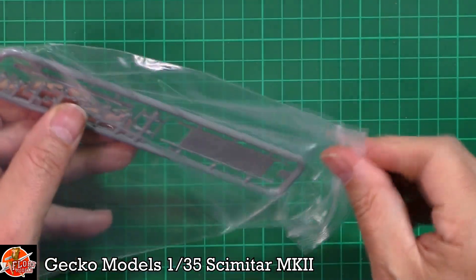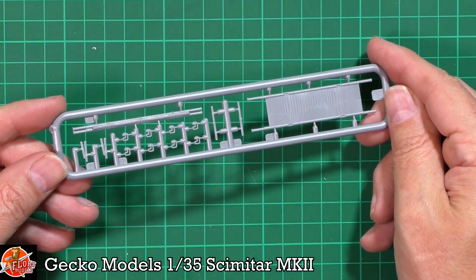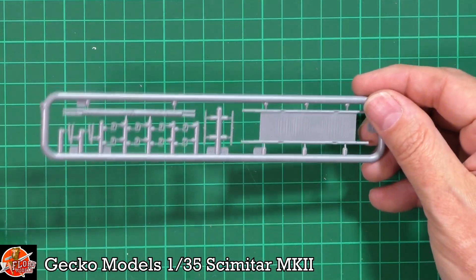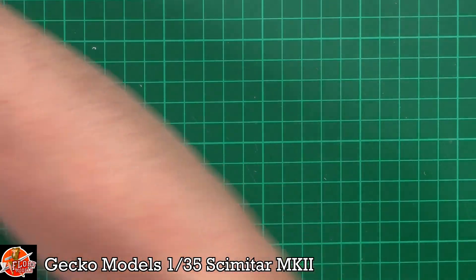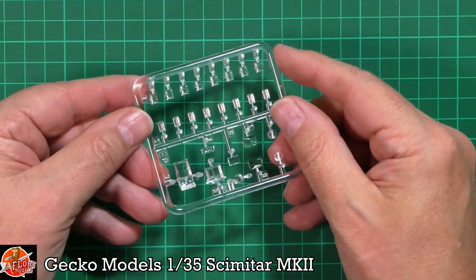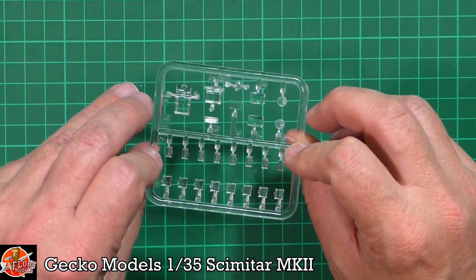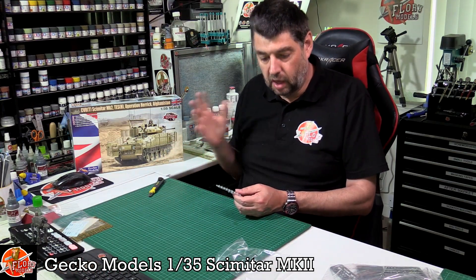This bit I assume is for the limited edition, because you get a little stretcher — a folded-up one and one ready to go. I don't think you'll find that in the standard worldwide release, so that's quite nice for the Tiger Hobbies special edition. Last up, obviously, are the clear parts — always nice and flat with armor kits. We've got the periscopes, gun sights, and the sighting system for the commander — beautifully done.